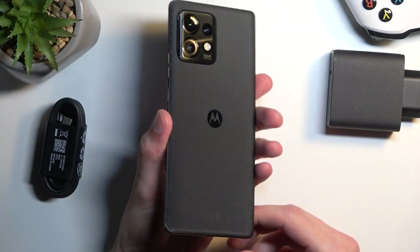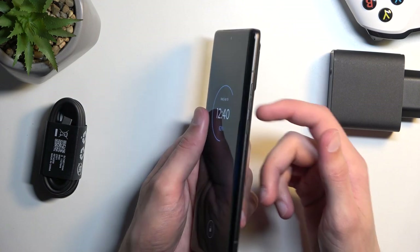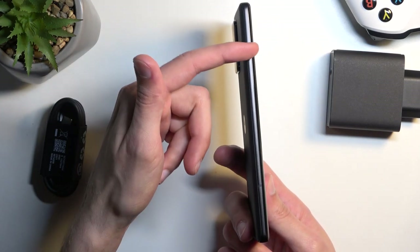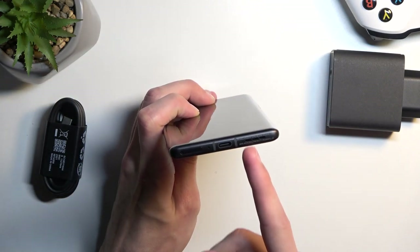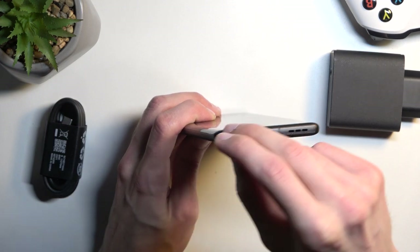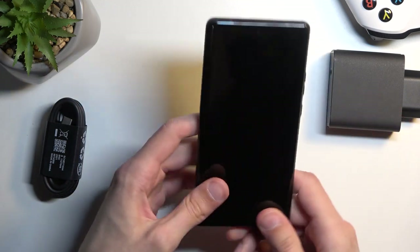In terms of peripherals and other things not necessarily seen right off the bat — we have an under-display fingerprint sensor, power and volume rockers, a speaker at the top, a microphone, and absolutely nothing on one side apart from antennas. On the bottom we have speaker grills, a charging port, another microphone, and a SIM tray. This is strictly a SIM tray alone — no microSD slot, so you won't be able to extend the storage further.